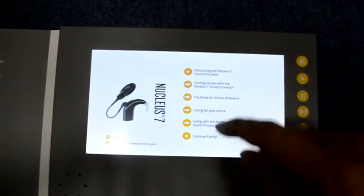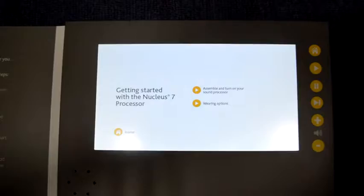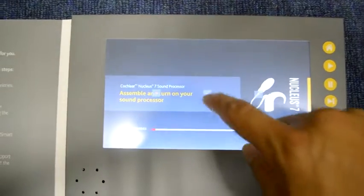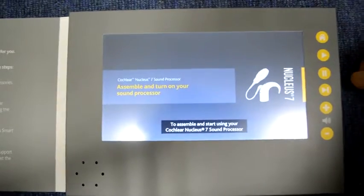It shows the menu, and if I click one of those, it goes to the second menu, and if I press this, it goes to the video. I can either control by touch screen or press button.